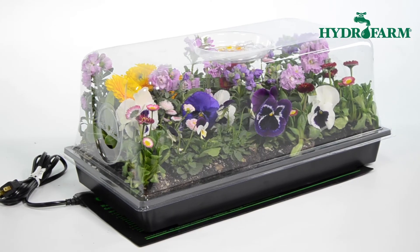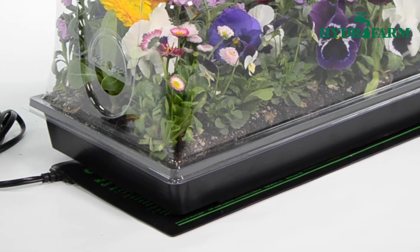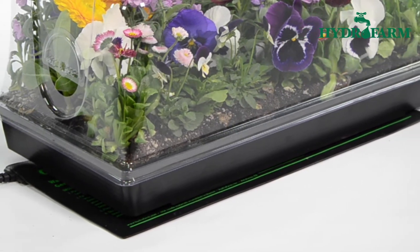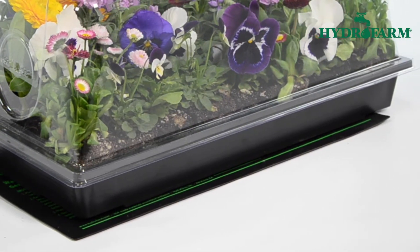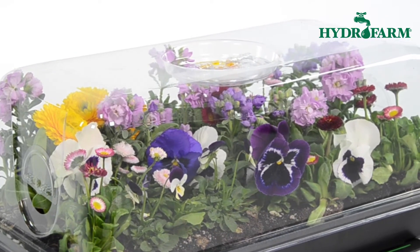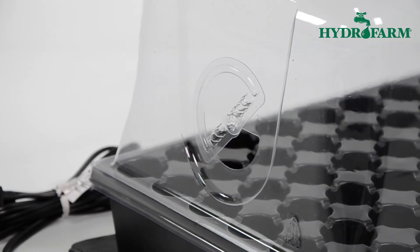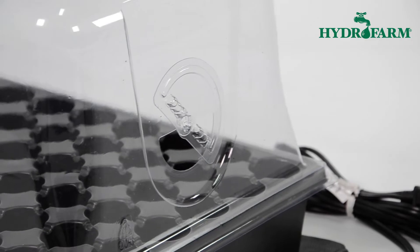The Hothouse kit from Hydrofarm is ideal for propagating cuttings and starting seeds. The Hothouse heat mat will maintain just the right amount of heat to promote faster rooting or germination without scorching your plants. The Hothouse's humidity dome is 7.5 inches tall so that you can root larger cuttings if desired, and has three patented built-in adjustable vents so you can retain as much or as little humidity as you wish.